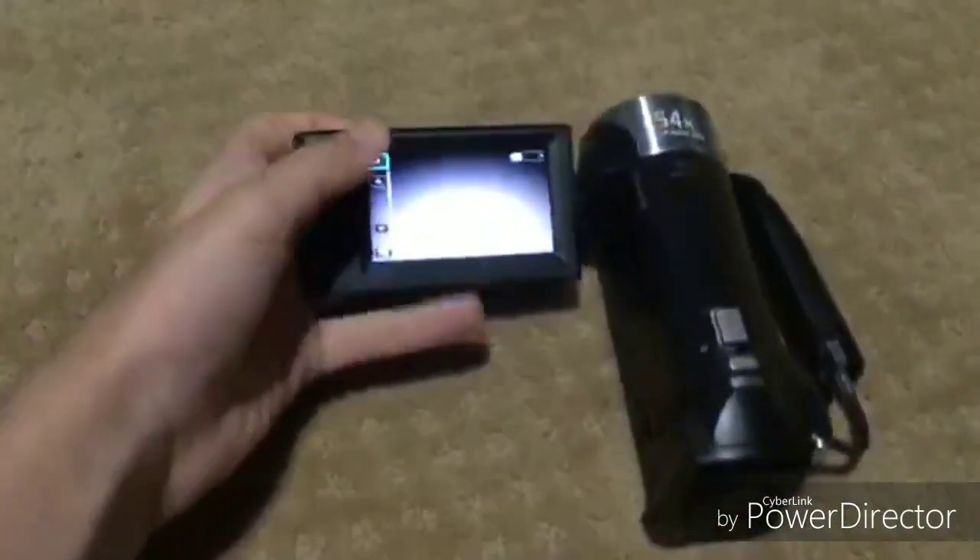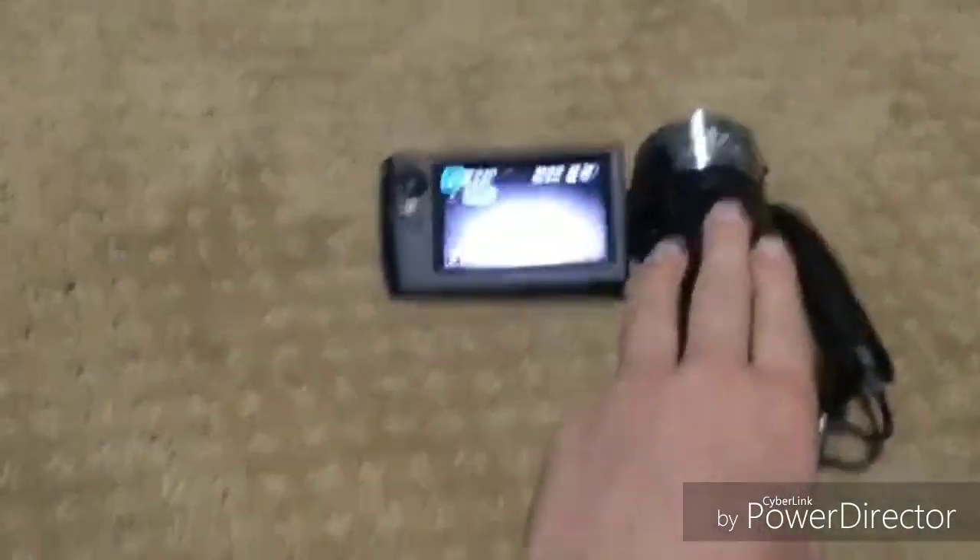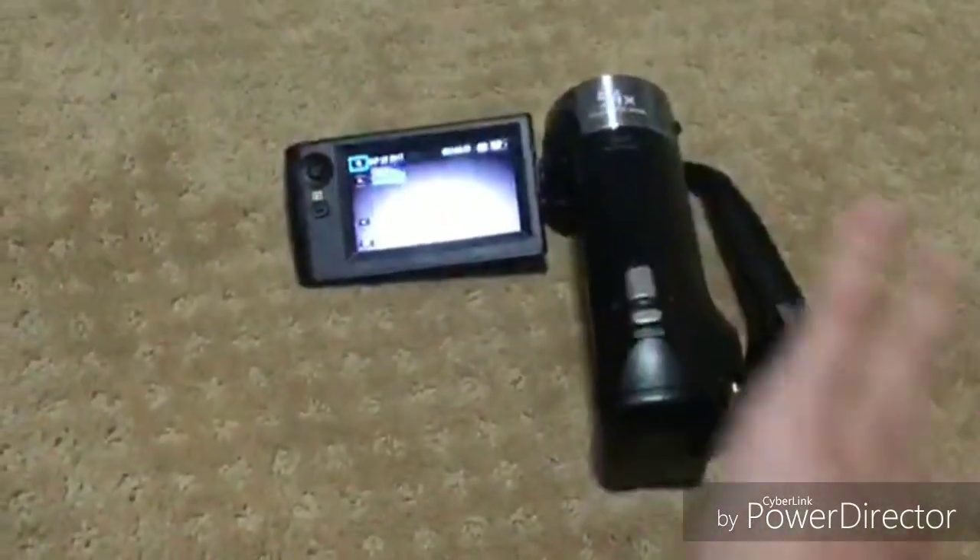Hello everyone, it's Hekken here with Amy257, and today I'm going to be talking about how to transfer videos and photos from this camera — I'll put the name in the title — how do you transfer them from here to your smartphone?